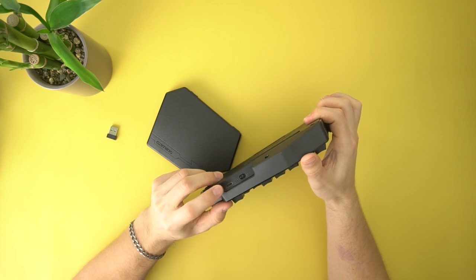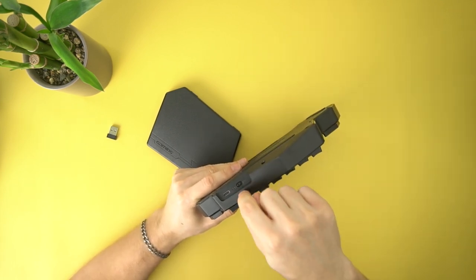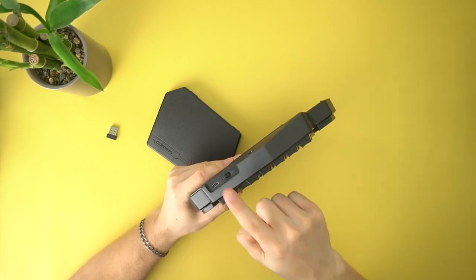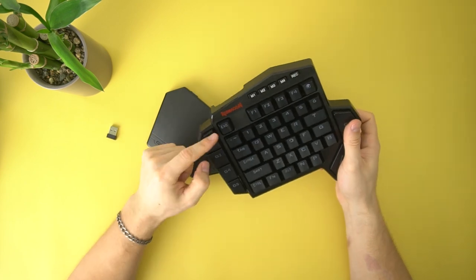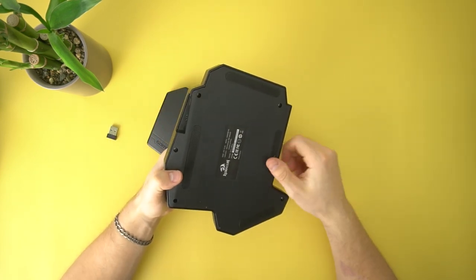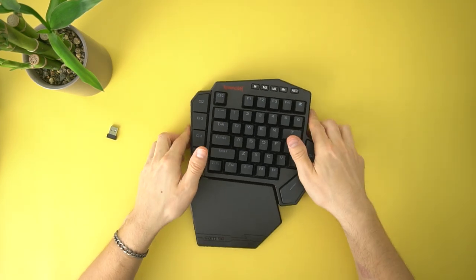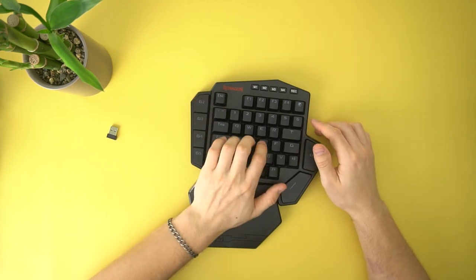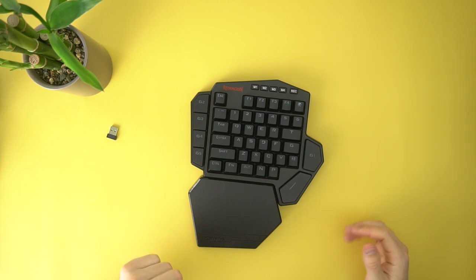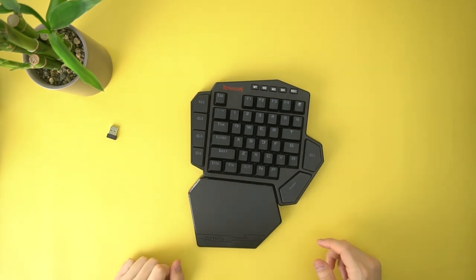Just like the other one, you have a USB Type-C port here. On the other one you had a normal USB to power things, but on this one you have the on and off switch there, which a lot of you will like because you won't have to flip this thing over — the on and off switch is not on the bottom. Red Dragon knows you want it on the side. Overall, this one does feel heavier than the last one, probably because of the battery, and it does feel quite solid. I do like those blue switches.